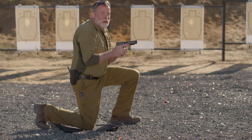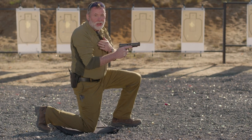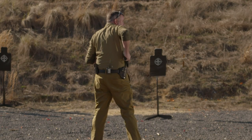After the engagement, what you want to do is not step backward because you don't know what's behind you. You can't see behind you. So after you engage the target, you step forward and back to the holster.